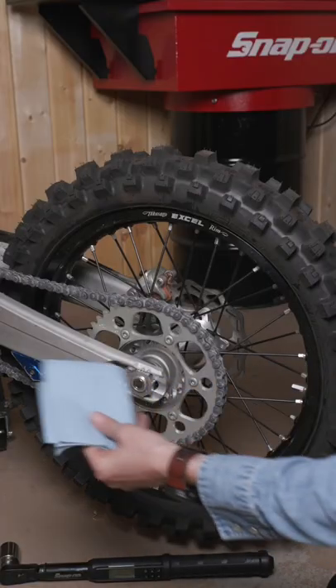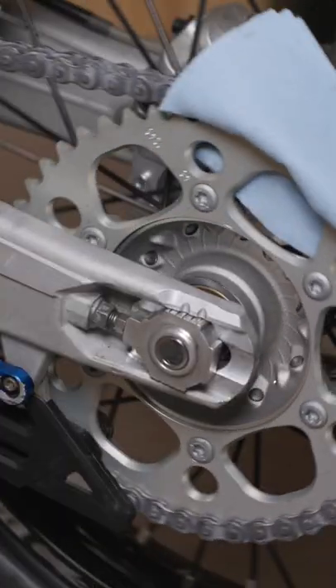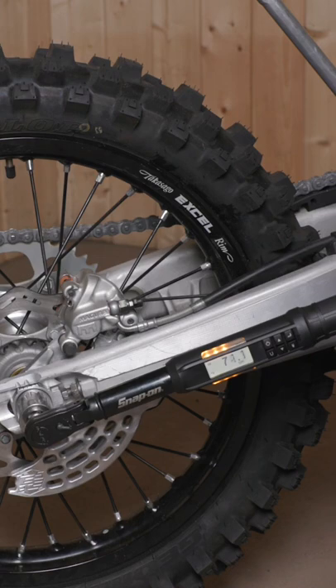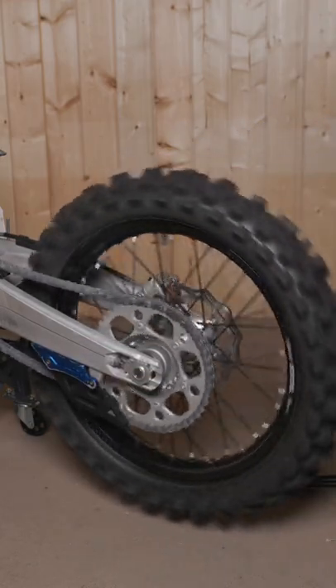Take a paper towel or a rag, quarter it, and run it between the sprocket and the chain. It will pull the wheel up tight. Torque your rear axle. Once the axle is torqued, you can remove the rag and you'll have perfect alignment every time.